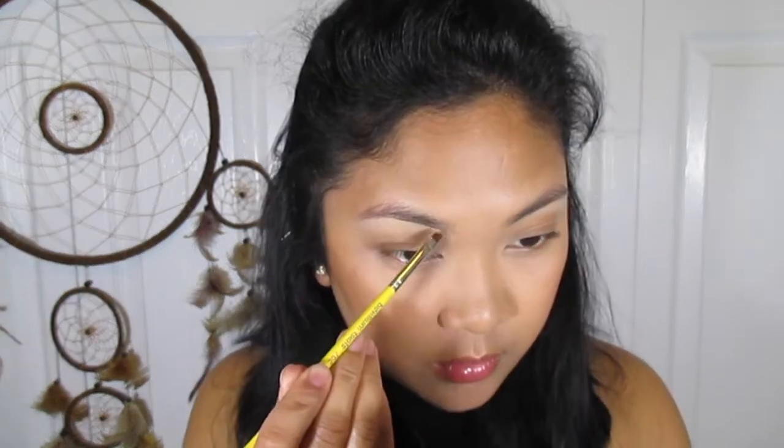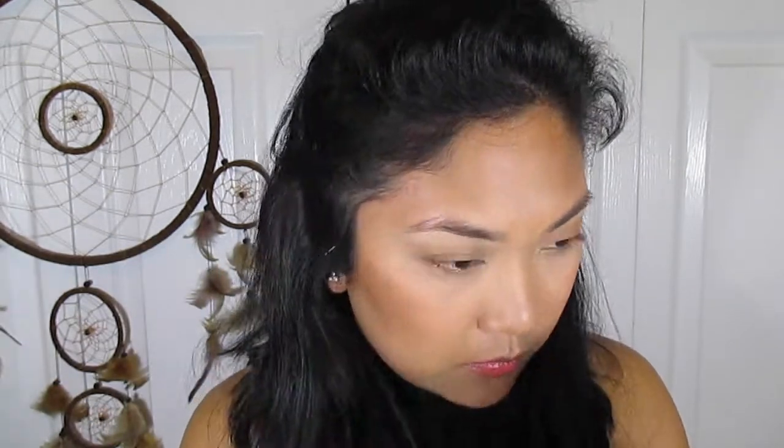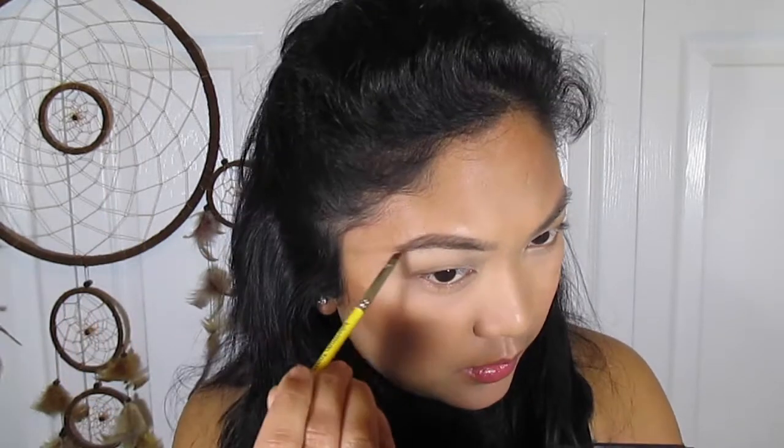Then I'm going to get my brow powder — this is my Ardell Define a Brow Kit in the shade Dark. I'm going to fill that in with a Bdellium Tools 762, it's like the thinnest eyeliner brush. I don't know what my brows are doing, but whatever. I'm going to take some NYX concealer in a pot to clean up this mess I made. Hopefully we can salvage this.